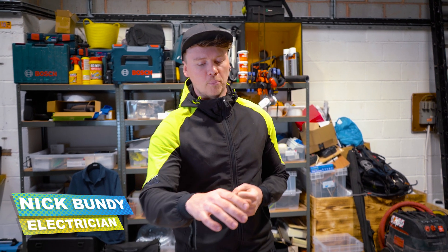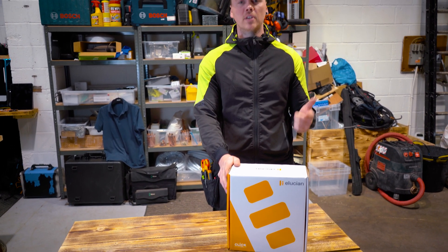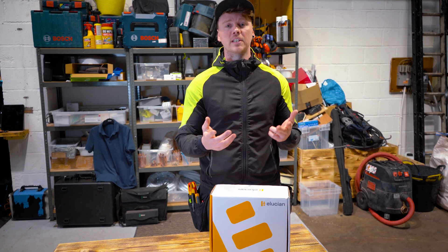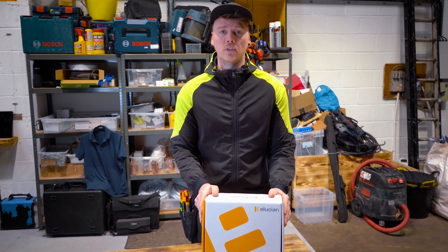Hi guys, I'm here today with SGTV. We're going to have a look at the new Ellucian fuse board by Qlik. They've brought out a few different ranges and types. First of all we've got a split load board, a split load SPD board, our combination board which is the UMES high integrity, our straightway board which are our CBOs, and also we have garage fuse boards as well.